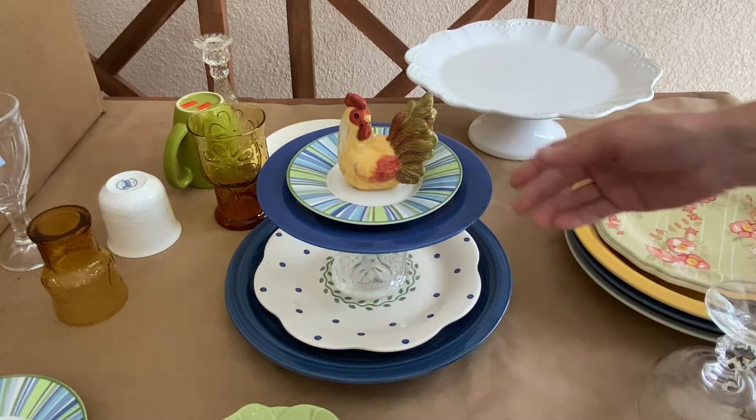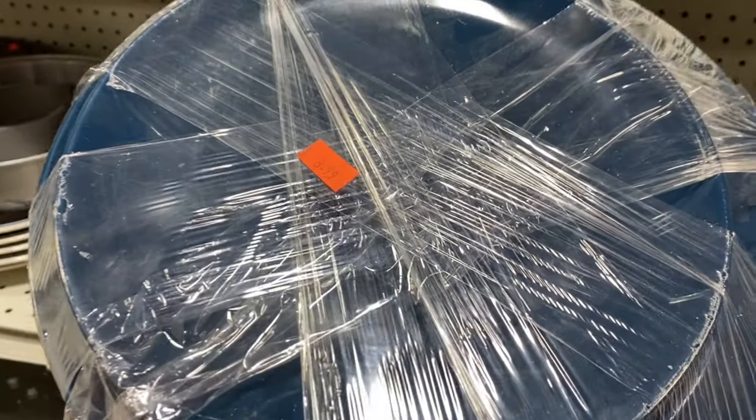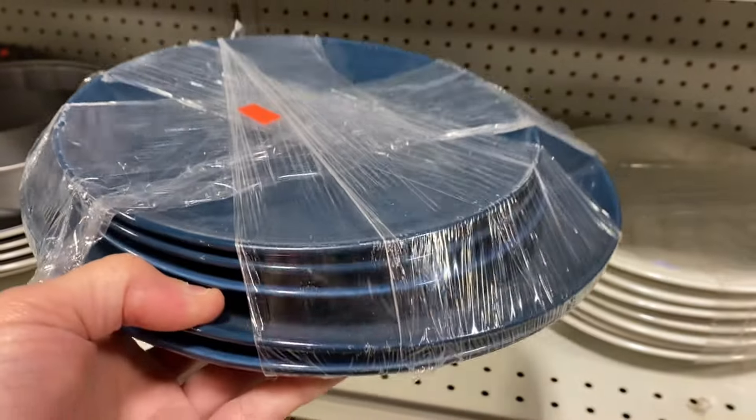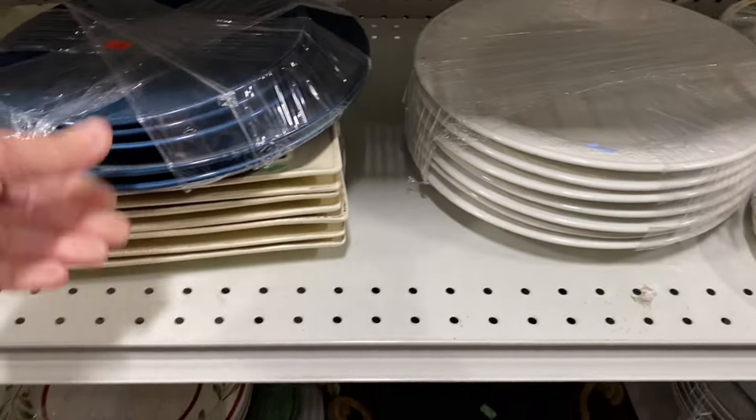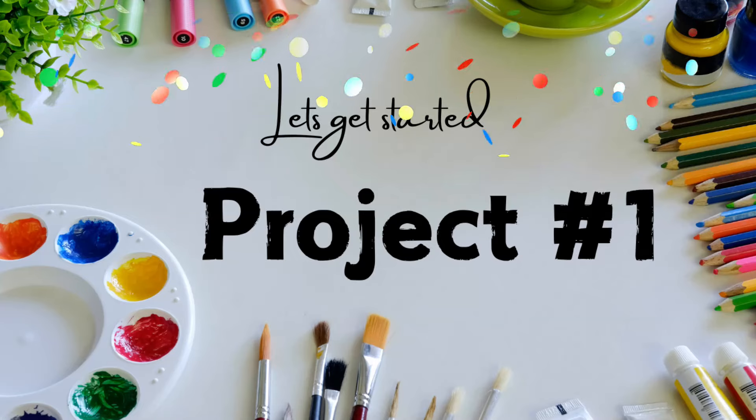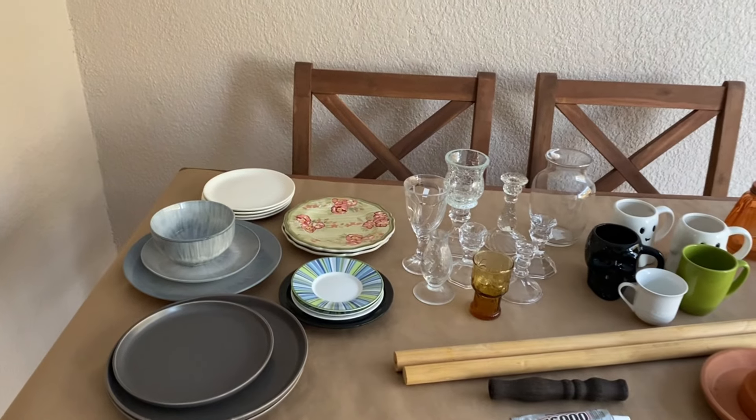Thrift stores normally have good prices on mismatched plates and you can usually get the materials that you need for about five dollars to make a tiered tray. This stack of plates is a little expensive to me for a thrift store, but you could make two tiered trays out of this stack. Now that you've collected some odds and ends, let's get started with project number one.